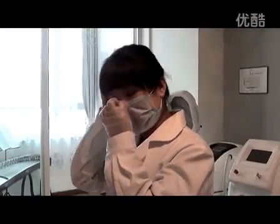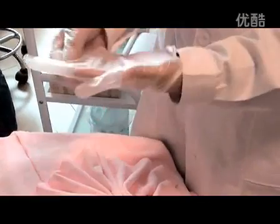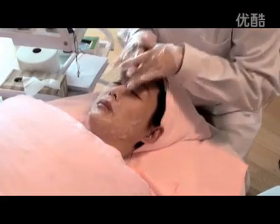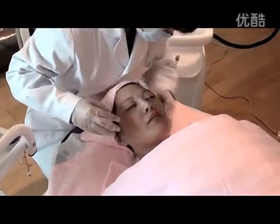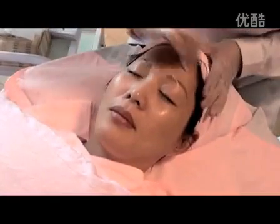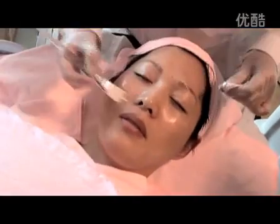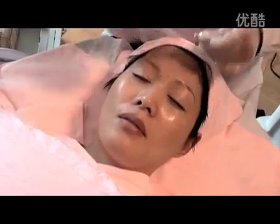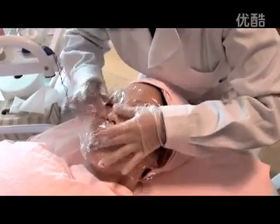Wear the surgical masks and wear the sterilized gloves. Step 2: Clean the skin thoroughly, and then disinfect the area with disinfectant cotton. Step 3: Smear the superficial anesthesia, for example compound lidocaine cream, on the treatment part. Then cover the skin with the fresh keeping film for about 30 to 60 minutes.